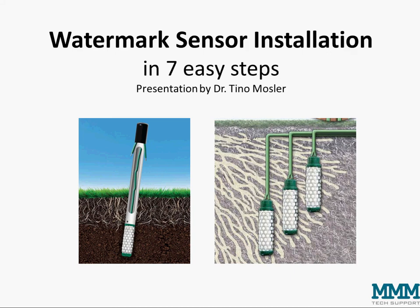Hello, I'm Tino Mosler and today I'm going to explain the installation of watermark sensors in seven easy steps.